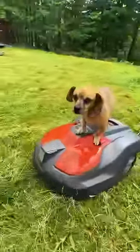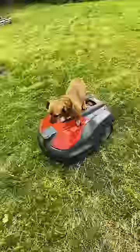Minion has a much easier time staying on top of this mower rather than the one we have because it's so much larger.